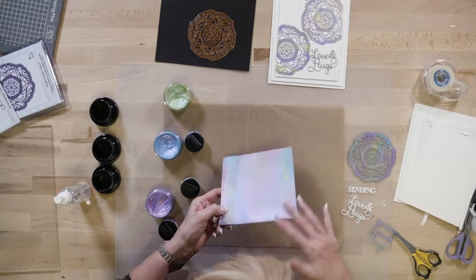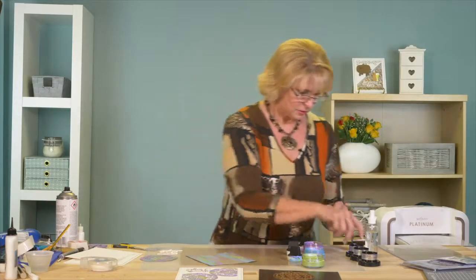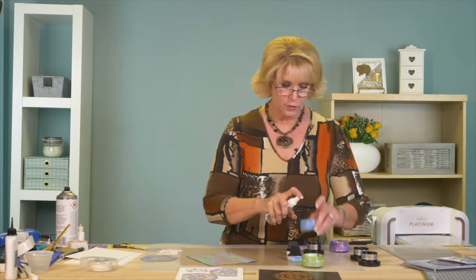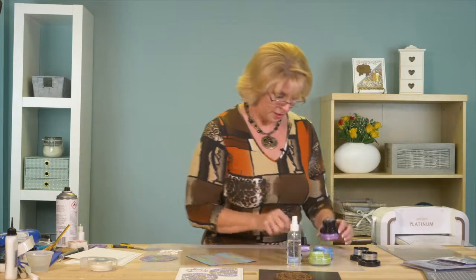You can see it's got that sort of streak — it's almost like a mother of pearl look to it. Pop the lids back on these. A quick reminder: this is a water-based product, so give a little spritz of water on each one of these every time you use them and they won't dry out.